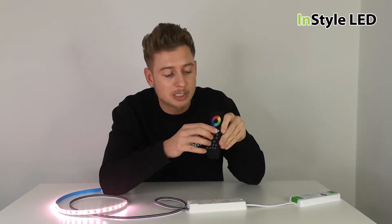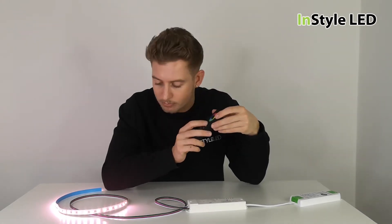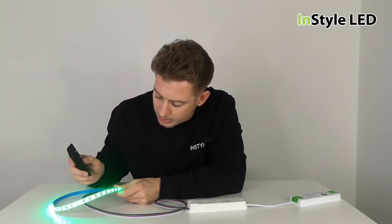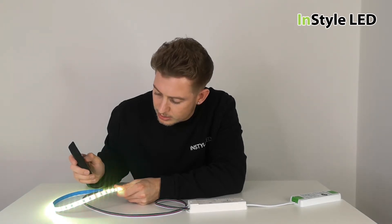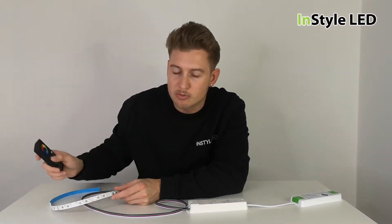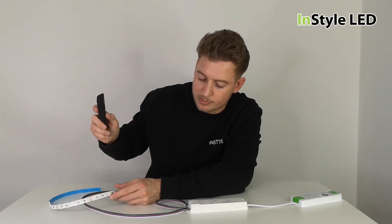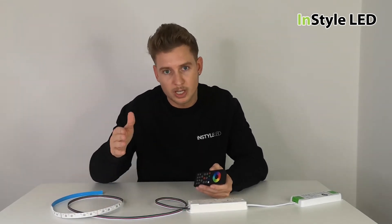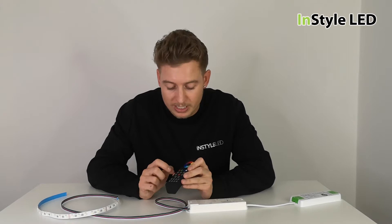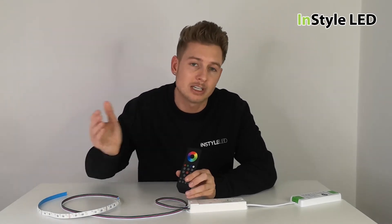One final point: the RGBW buttons add 100% and take away 100% of that colour. To test that the strips are wired up correctly, there are RGBW buttons at the top that add 100% of that colour and then take it away. This has been wired up incorrectly here so we can demonstrate how to work this out correctly.